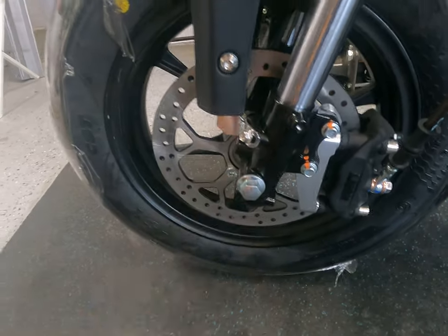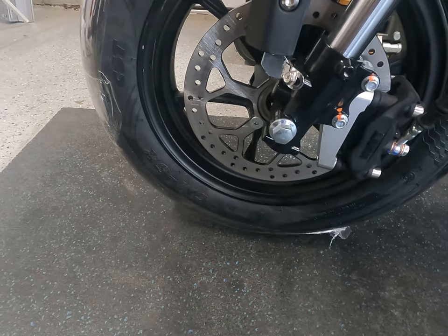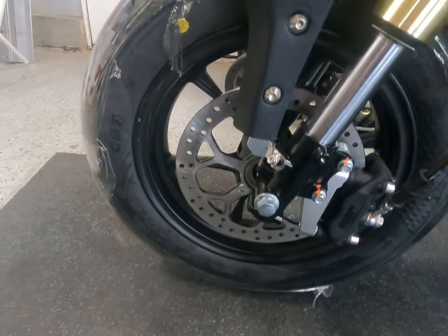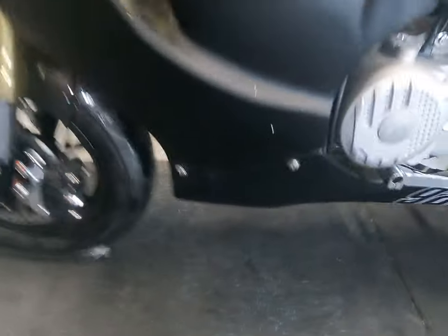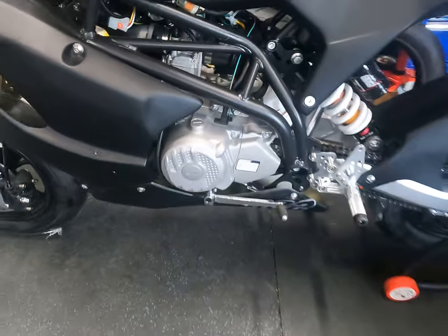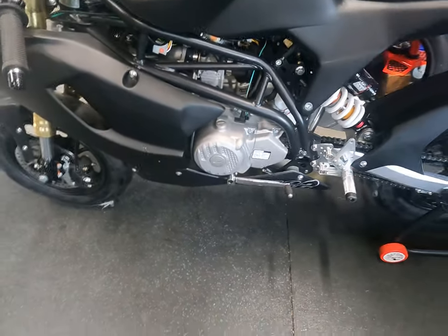It does have a 15-millimeter axle, which I believe is common for the 12-inch minis. It's non-floating discs, so if you want to upgrade that you can. Again, my bike is the Zongshen 190cc two-valve.